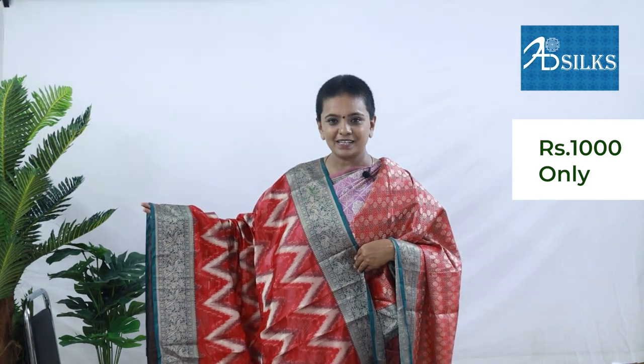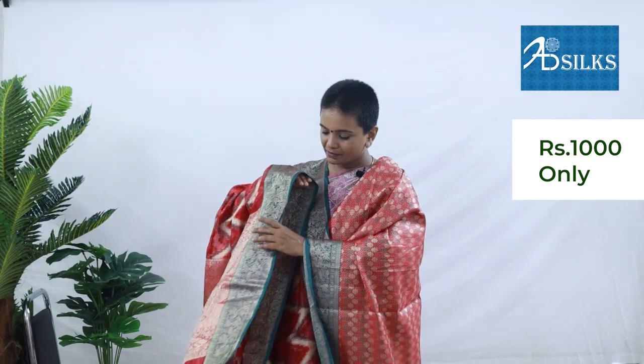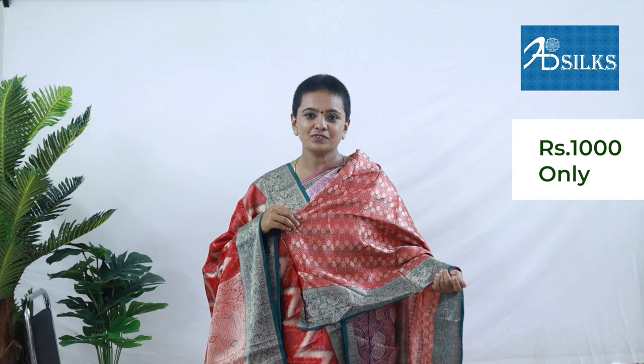A pretty colour combination of cherry red with green colour. Body of the saree has temple weave. Contrast green colour brocade weave border on both the sides of the body. Zari rich pallu and zari rich brocade weave blouse. Price of the saree: Rs. 1,001.